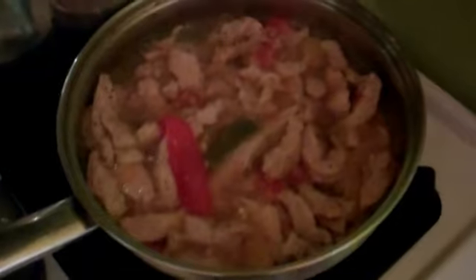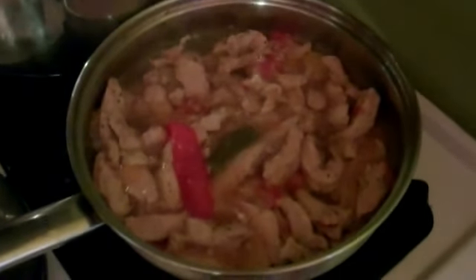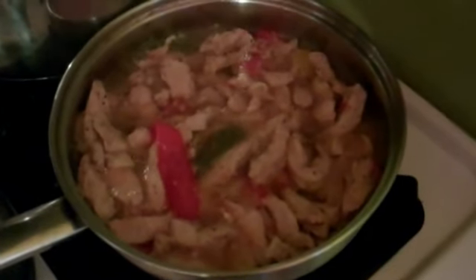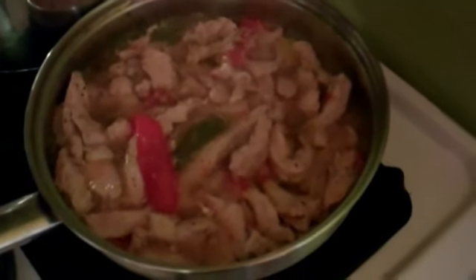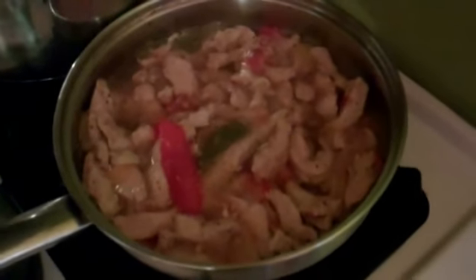Okay, so it's been 30 minutes, and this is what it looks like. We're going to keep the top off and let it cook a little longer until the juice is absorbed and it looks a little bit browner, maybe about 10 minutes on a higher temperature.